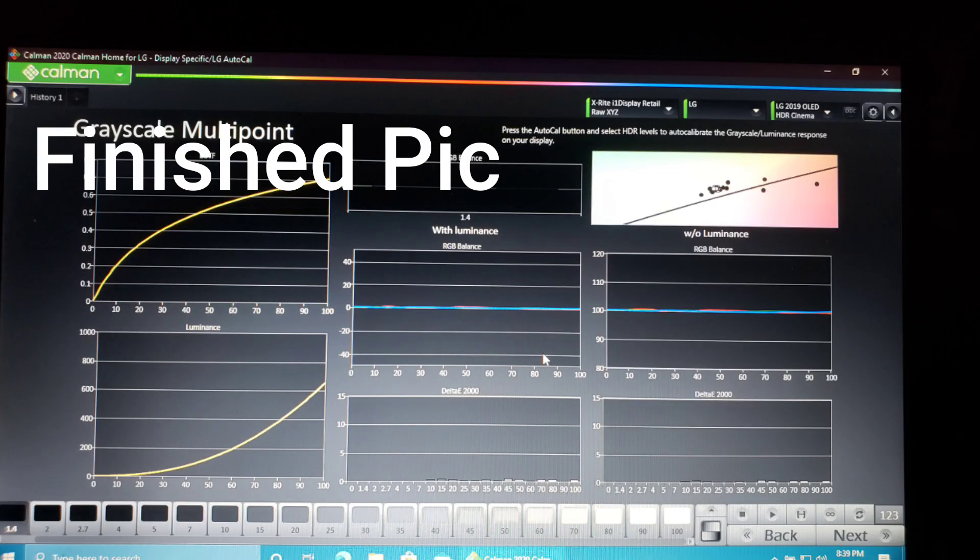Right now I'm on HDR Cinema, then I'll work on HDR Game, and lastly Dolby Vision — and then I'll be complete on my GX calibration. Look at that straight line right there — it's looking clean. Almost done with this one.